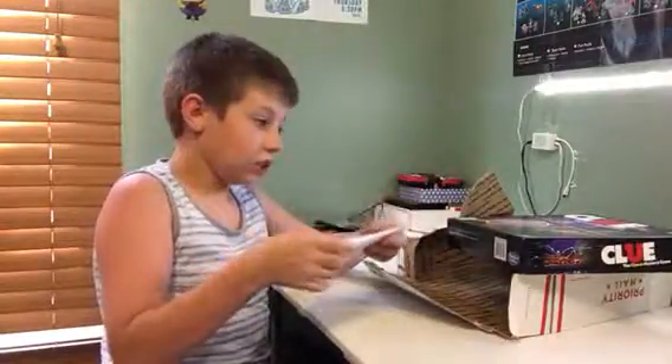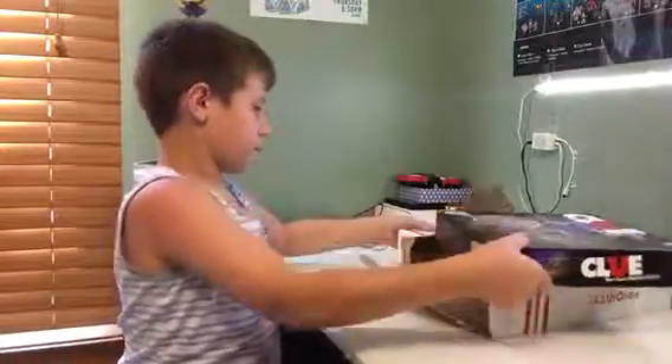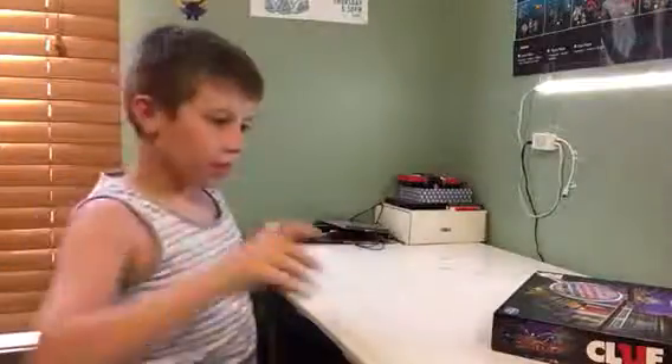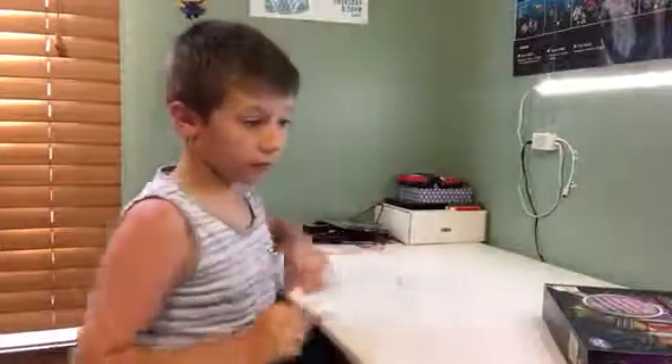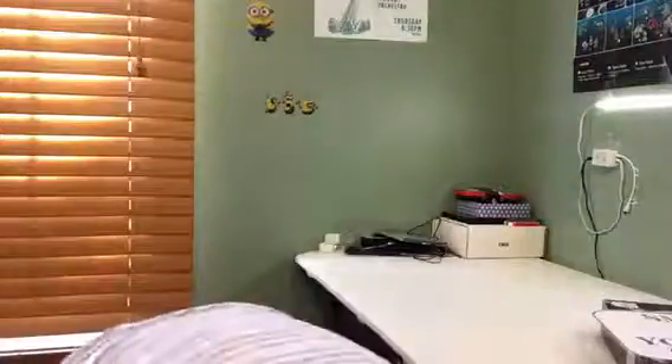They didn't leave a name but they left a note — thank you. I will definitely be playing it. Whoever sent it, I hope nothing was breakable in there. I didn't see 'fragile' on the box.